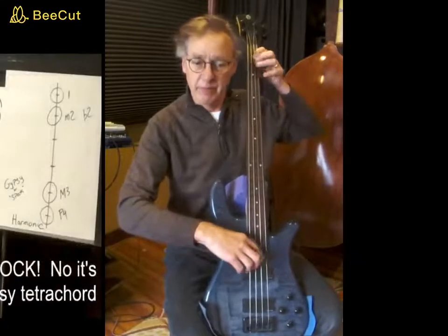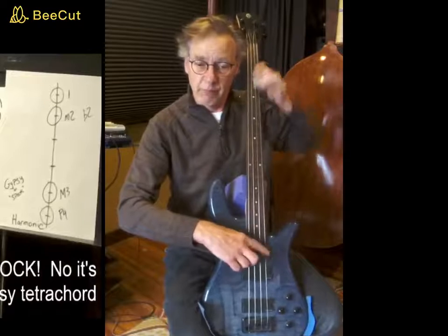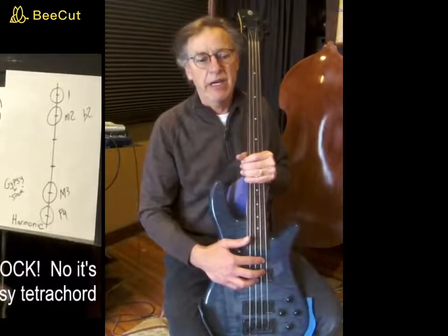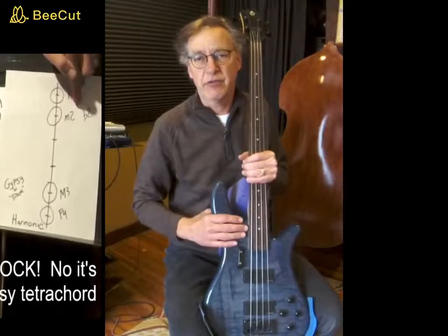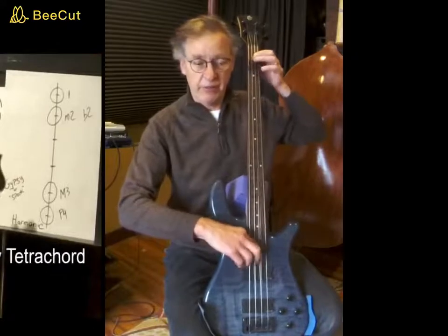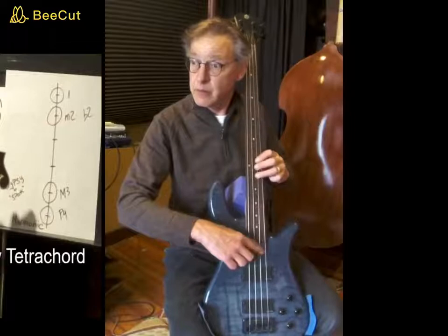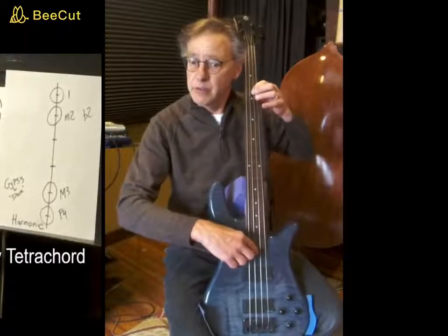The harmonic minor scale would be a Dorian tetrachord and a harmonic tetrachord, or gypsy tetrachord. Here it is up one string: the Dorian tetrachord first, then the harmonic tetrachord next — use your ears. Then the Dorian tetrachord coming down.